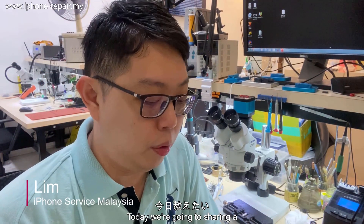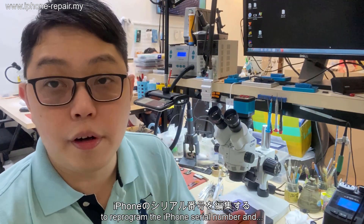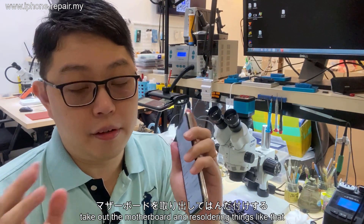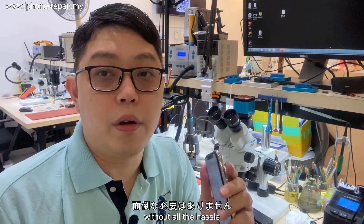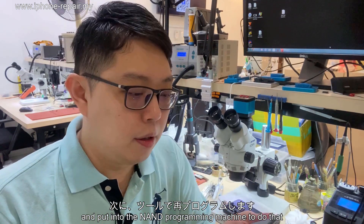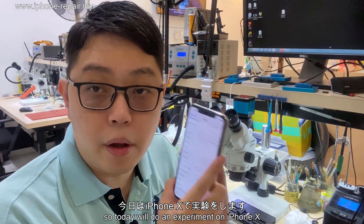Hi, my name is Lim and today we're going to be sharing a toolbox. This iBox Mini is able to let us reprogram the iPhone serial number and this kind of data. It can be reprogrammed without needing to take out the motherboard and re-soldering things — no need at all. So we can fix the shutter sound without all that hassle.